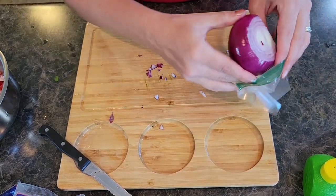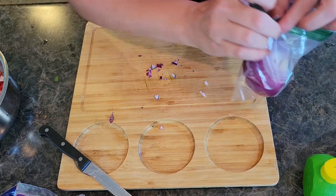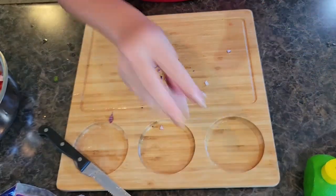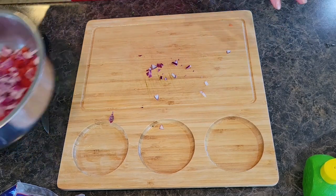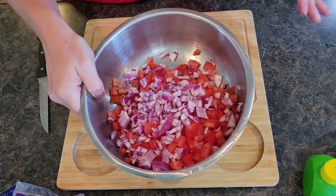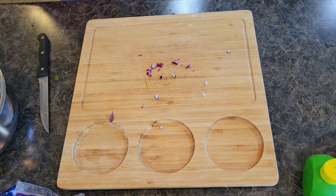Hot buffalo chicken dip — that's a good one. I've tried every trick in the book for not having your eyes water with cutting an onion and I have not found one that works. In total that was probably about three quarters of a small red onion, which for our version is more than enough.